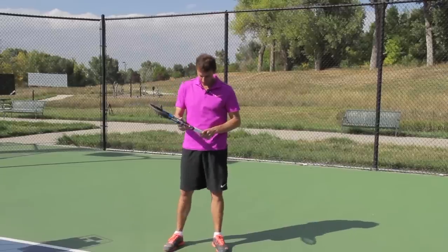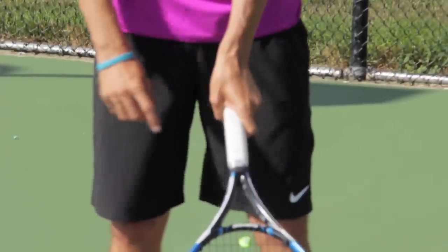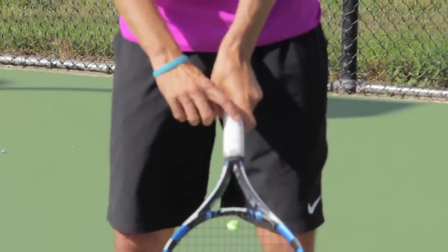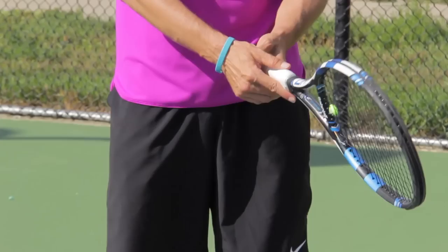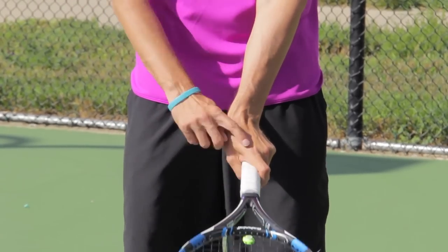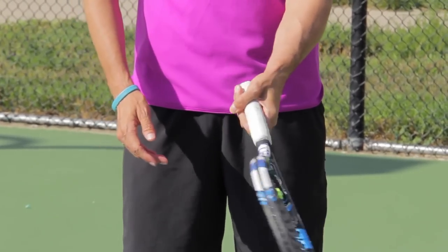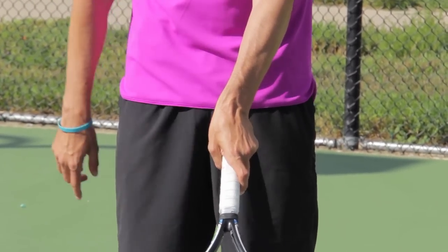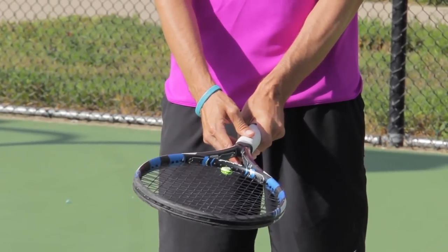First of all, I want to start out with the grip. I'm a big believer that you should have a semi-western, maybe even an eastern grip. I like to have the index knuckle on the index finger on the bevel right next to the wide one. I want to make sure that the heel of the hand is underneath the racket enough. A lot of people have the index knuckle on the wide bevel and the heel of the hand also on that bevel, but we've got to get that hand underneath a little bit more. I call it a semi-western grip. With an eastern grip, you move the knuckle to the top wide bevel, but it's a little bit harder to generate topspin. I prefer more of a semi-western grip — try either one and see what works best for you.